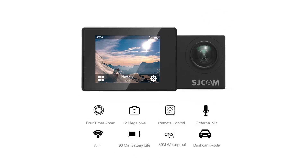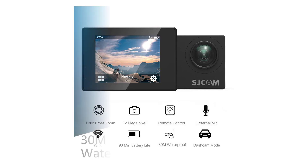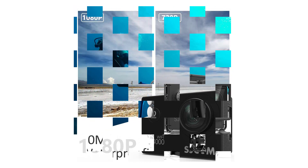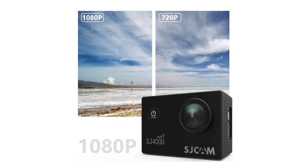The best action cameras can capture up to 120fps for even slower and smoother slow motion video. The SJCAM has the shortest battery life of any action cam reviewed, offering just 70 minutes per charge. That's 50 minutes below average and 20 minutes shorter than a typical GoPro.